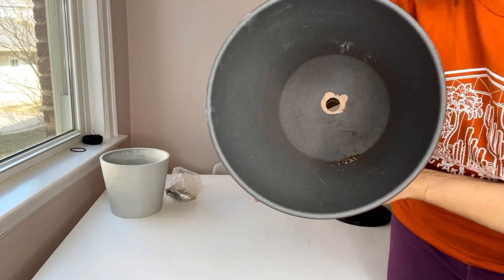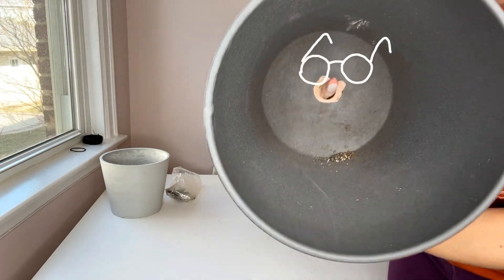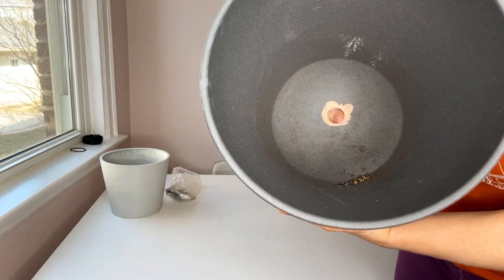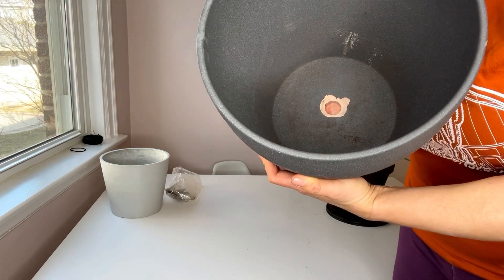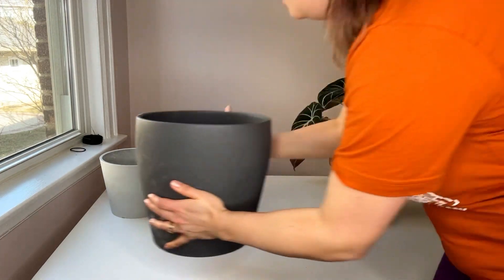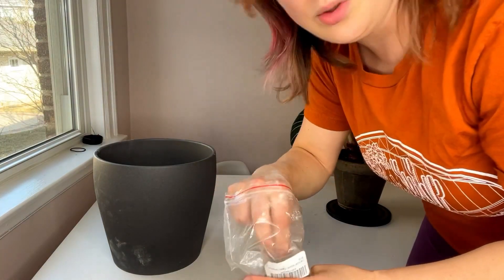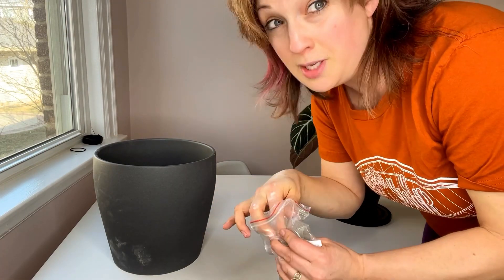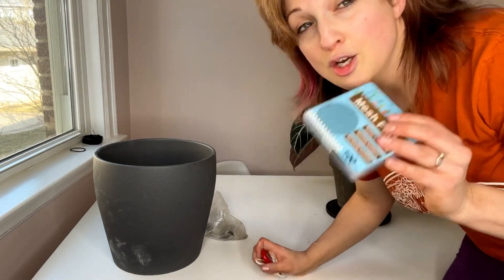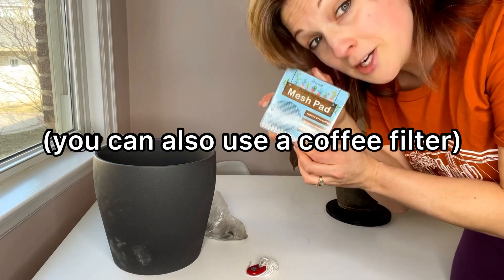Now of course if I just put soil mix into this pot it would all go through the hole. What I'm going to do is cover this hole. Many of you do this already with a mesh liner. I like to cut up old window screens and just put a piece on top of the hole. However, you can also go on Amazon and order flower pot hole mesh pads.